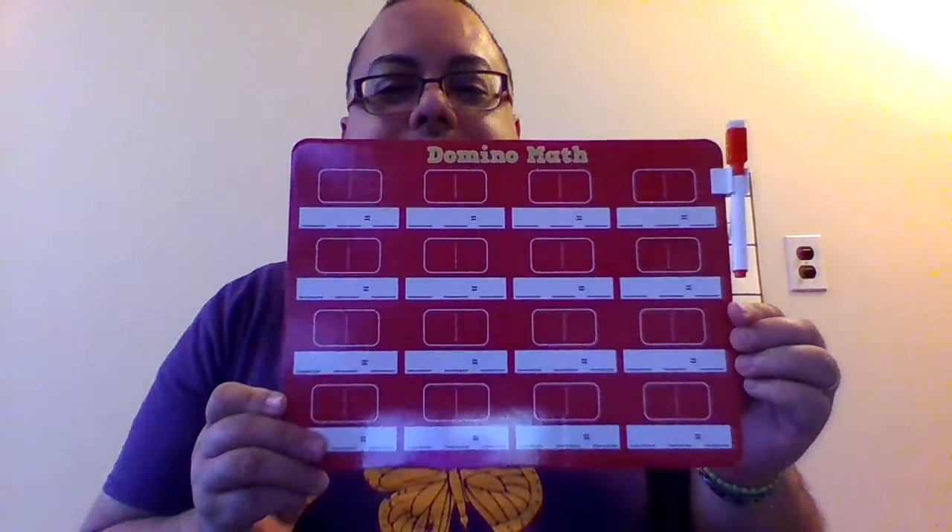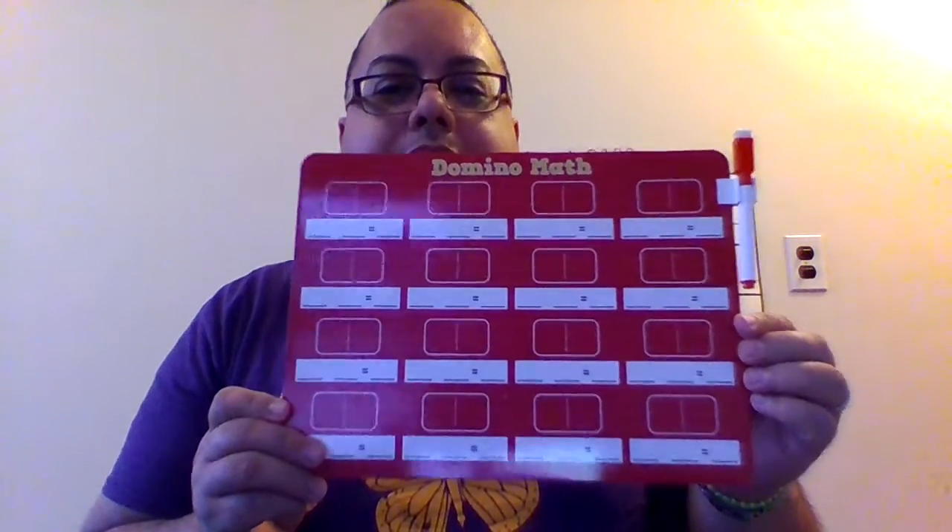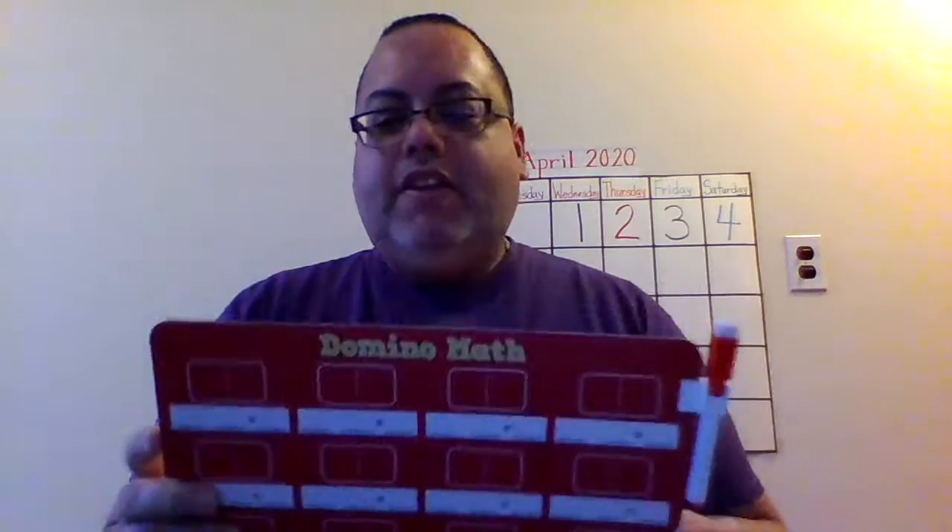Today I'm bringing to you for math something I found in Target. Some of your parents might call it Tar-Jay. In Target I found this board. It's called Domino Math. It has a little marker. And for the lesson today, we're going to play with dominoes.